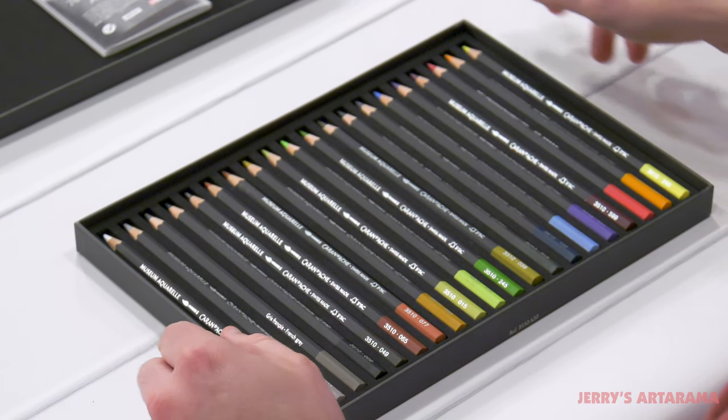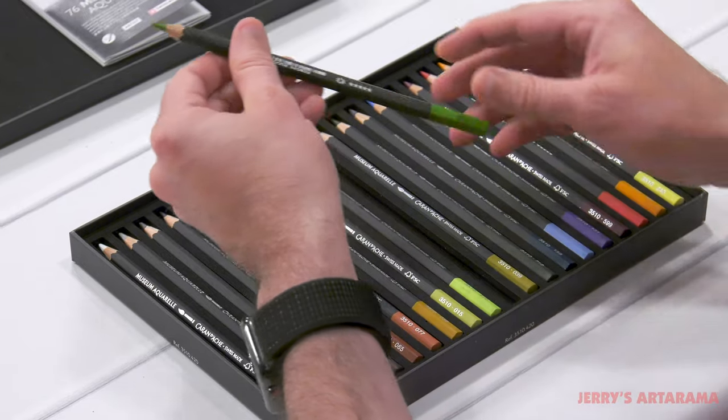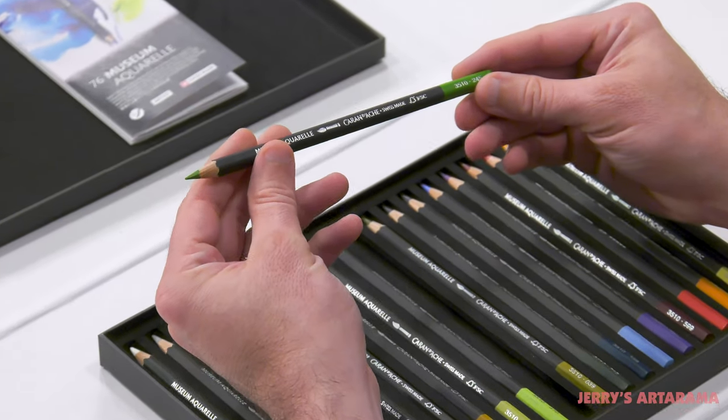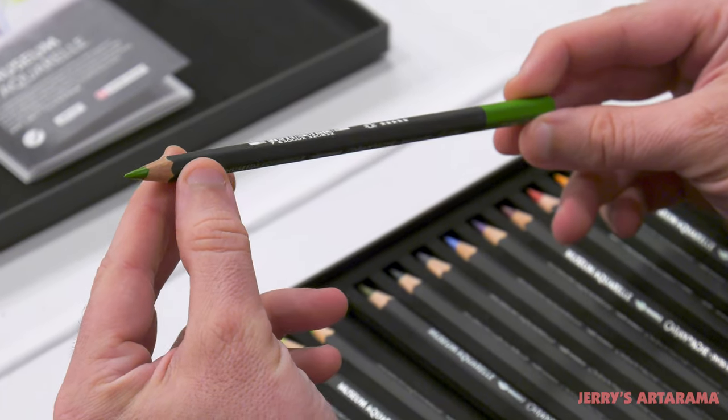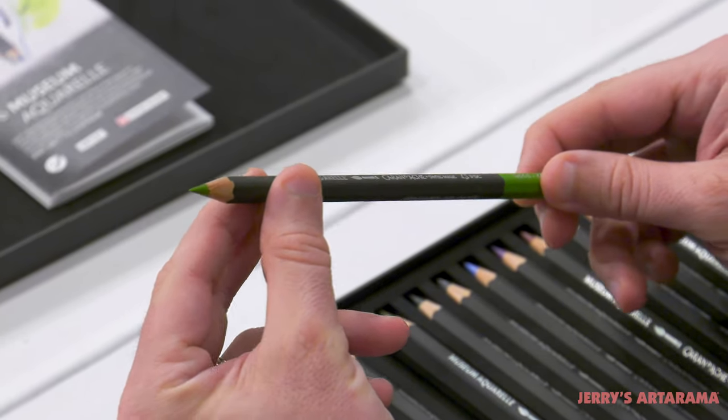And here are the pencils themselves — really, really nice pencils. Large pencils. These are much bigger than a traditional size pencil. So when you look at the price per pencil, you want to keep in mind that this has a lot more lead and pigment in it than a traditional size.